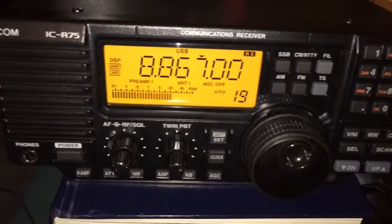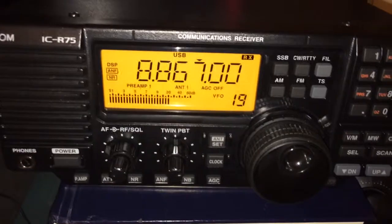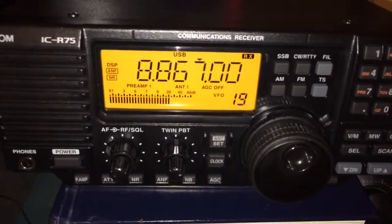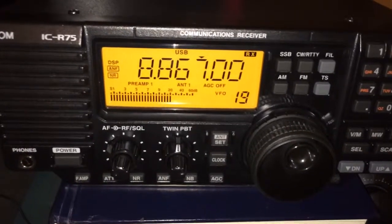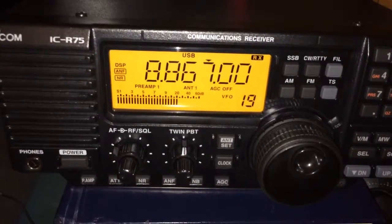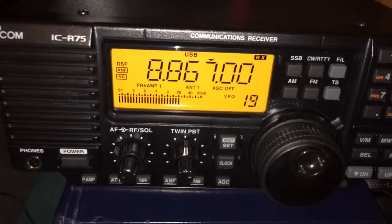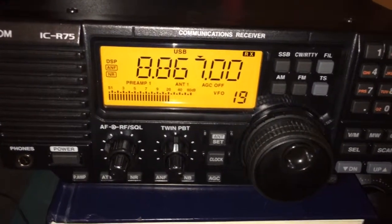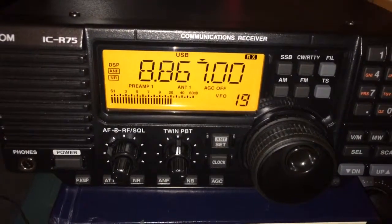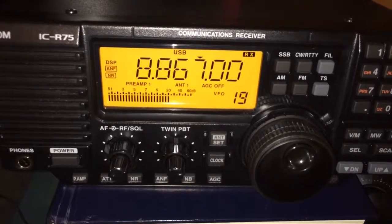Again, this is Auckland air-to-ground, and now that the gray line is creeping up on my location, the flights that are circling are beginning to come in a little bit better, too. I'm monitoring with headphones, obviously, so I have a little bit easier time listening with headphones that are made for single sideband reception. But this is definitely a great frequency for early morning listening here in the U.S. if you are trying to get into listening to air-to-ground.